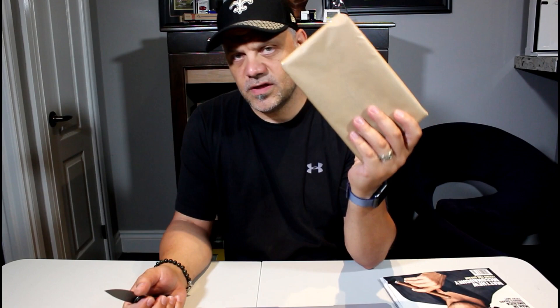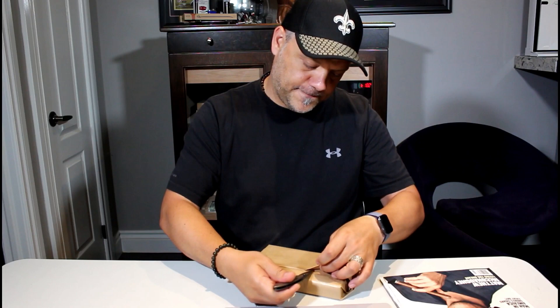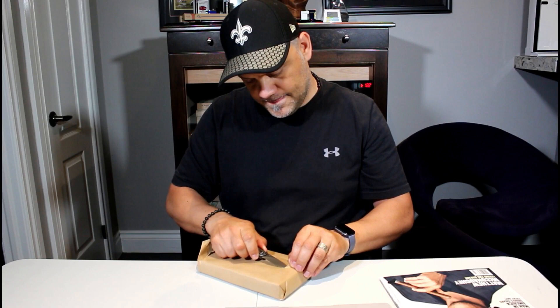This is the LaGloria Cubana Number 5s — I think they're the D5s for the Spain release. I love how these guys wrap it.